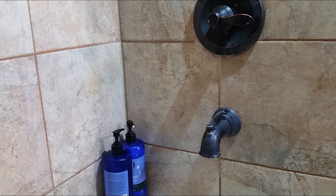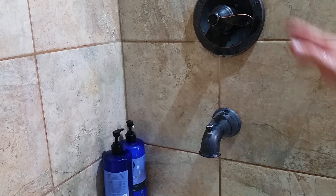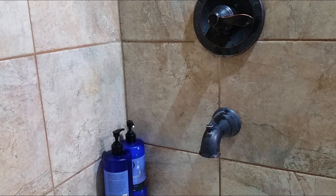The water is nice and hot now. I can take a nice comfortable shower. That's pretty much it — real simple. Thanks for watching and I'll catch you next time. Bye.